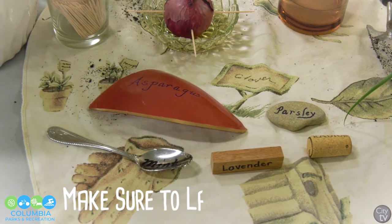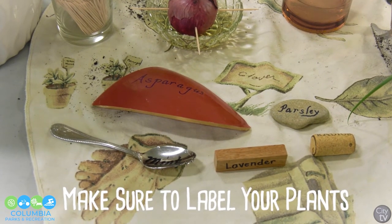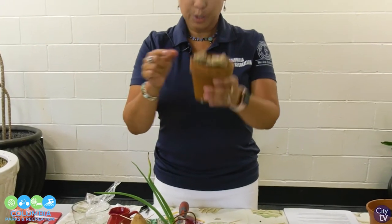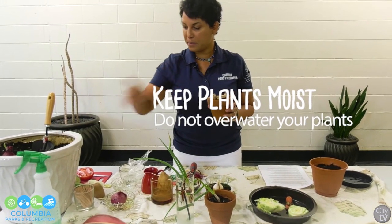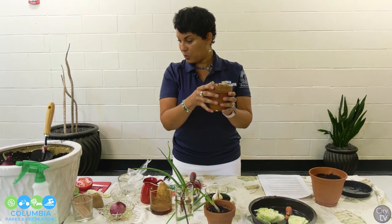Another tip: make sure when you plant these items, you label them so you know what they are — and that goes for the containers too. I have ginger, which I love. If you see some shoots on the ginger, put it in your soil and keep it moist. Keep all of these things moist — not overwatering, but moist — and make sure you have good drainage in your pot.